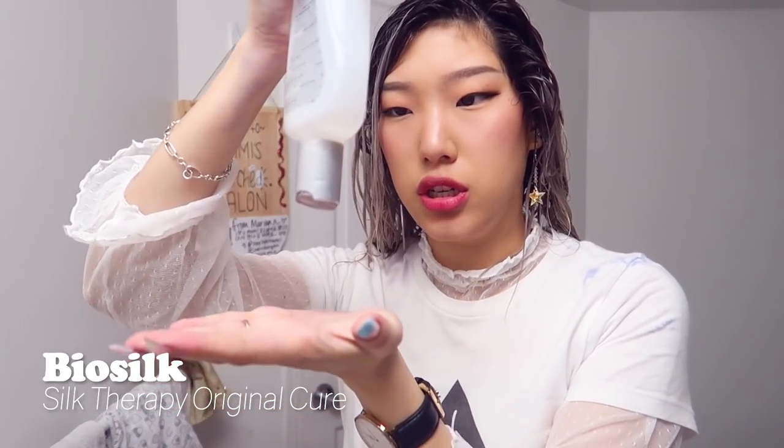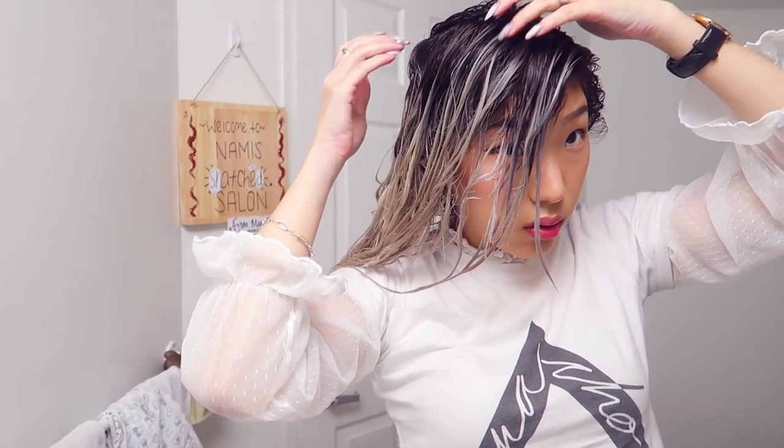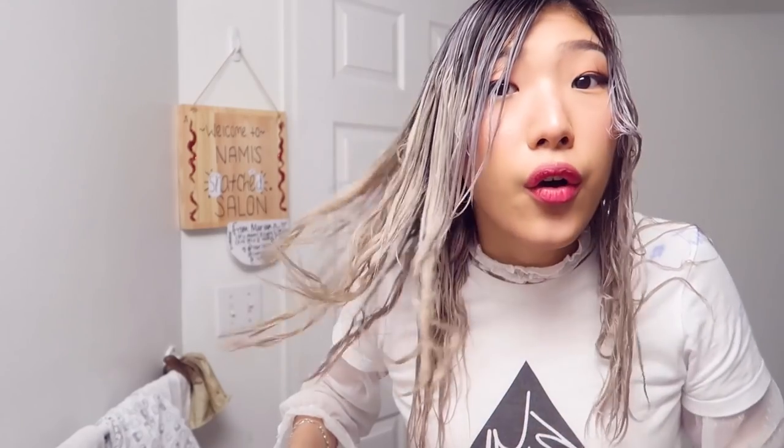Leave-in silk treatment, my leave-in conditioner — this one is Biosilk Silk Therapy Original Treatment, one of my staples. Run it through, soften the hair. Oh my gosh, it looks good though. It actually looks like a balayage. It's still a tad bit yellow — I might have to tone this, or I can just put my next color on top.